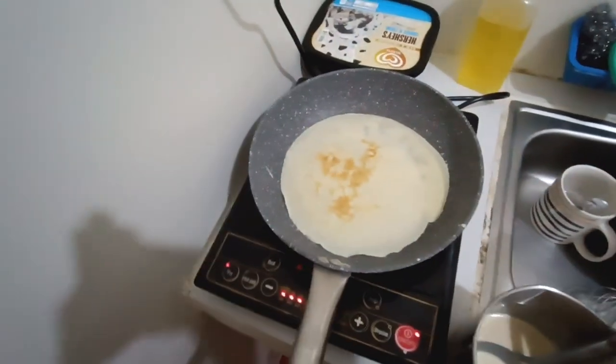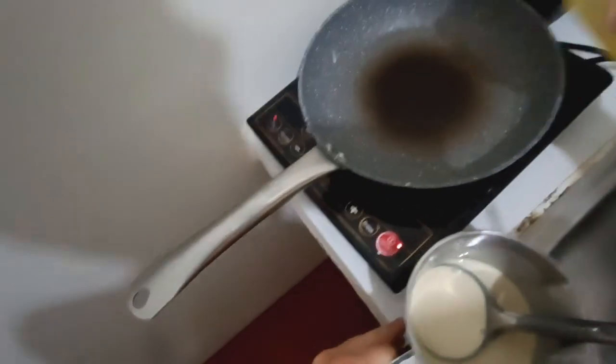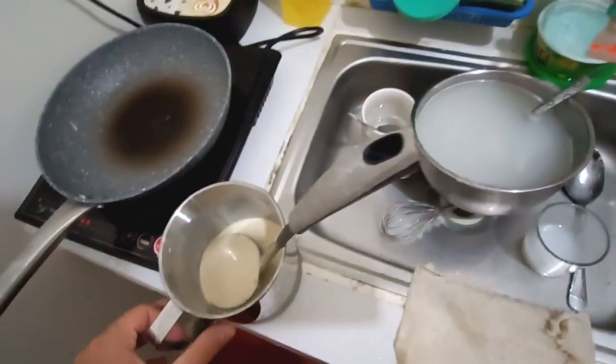You can check the pancake — if it's brown, flip it, boom, voilà. Before adding more batter to the ladle, always mix the batter slightly. If you didn't add oil to the batter, add a little to the pan from time to time and distribute it evenly.